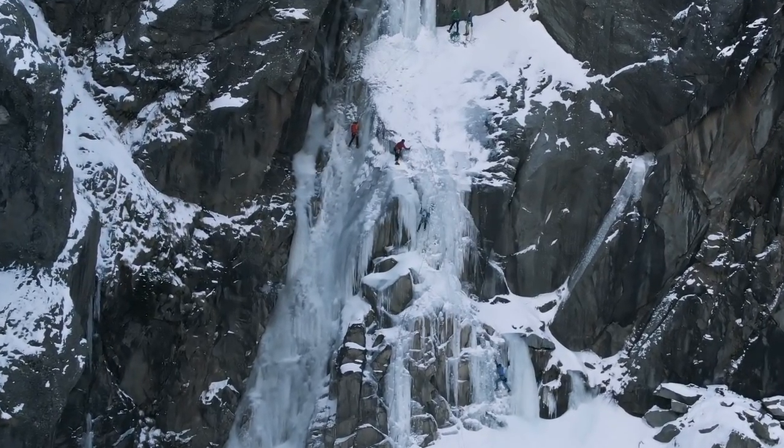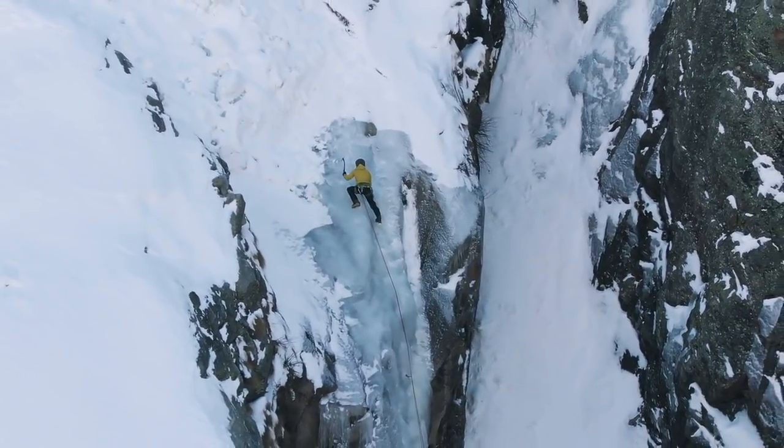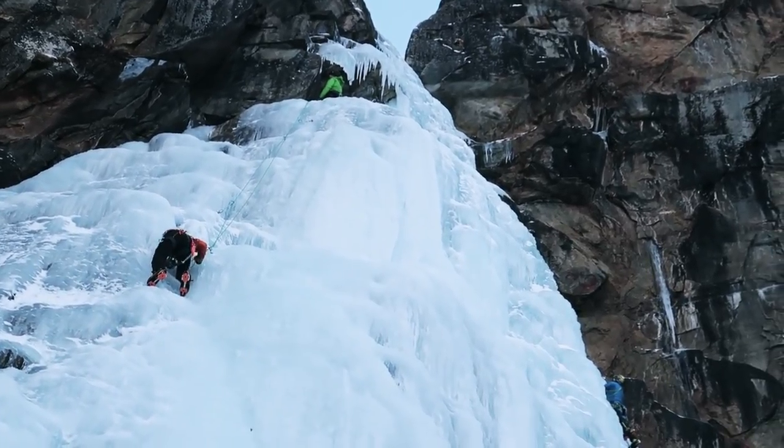If you would like to know how to ice-climb the classical Cascada di Patria in the Valente Valley near Cognier in Italy, then keep watching.